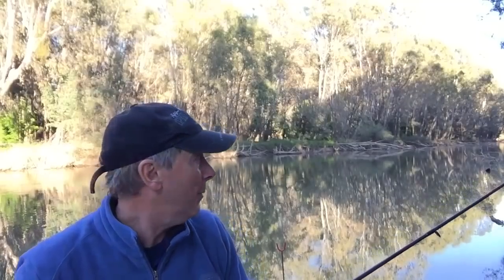Heavy line, unfortunately, does wreck your presentation a bit — sometimes it doesn't make bait look quite as natural as it could. Lighter line will do that, but the sacrifice is if you go with too light a line, which I have in the past, fish break off. I want to see if I can get some today. I'm going to get a couple of baits out, get my burly going and see if we can pull in a few fish.